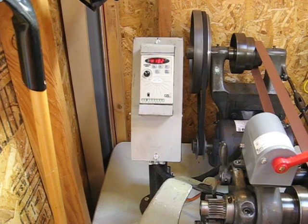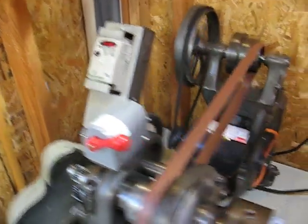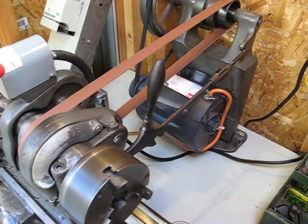I'll start with that, which is obviously a newer edition. That's a variable frequency drive, or VFD, which powers the three-phase AC motor there.